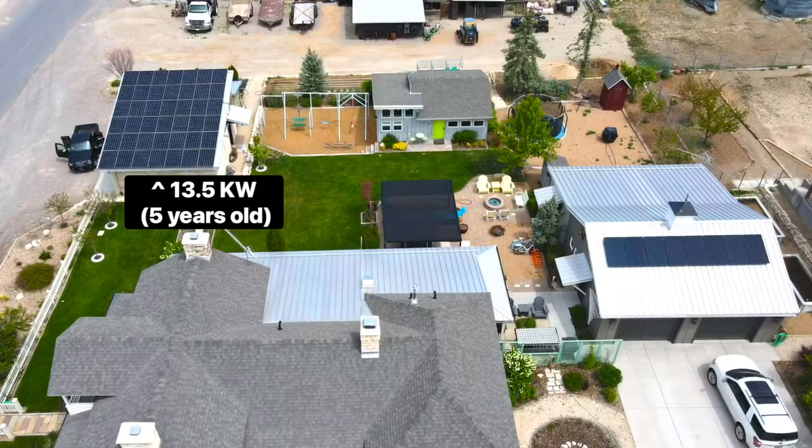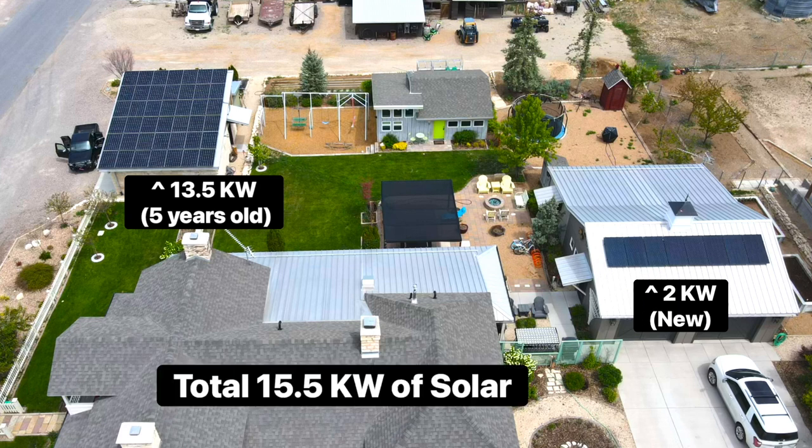We're out here at the Miller's house today. It's been a couple months since we've done their install. We were just doing a review with them, making sure they know how the system works and the different applications between on-grid and off-grid. There were some decent complications we had to overcome between their existing solar system and the system we added. They had an existing 13.5 kilowatts worth of solar and we added two more kilowatts, for a total of 15.5 kilowatts worth of solar on this project.